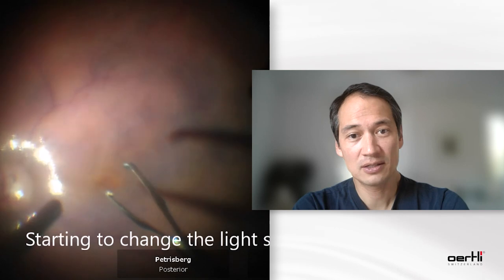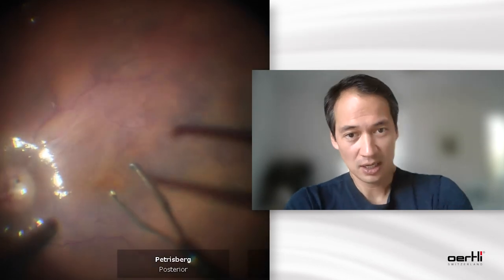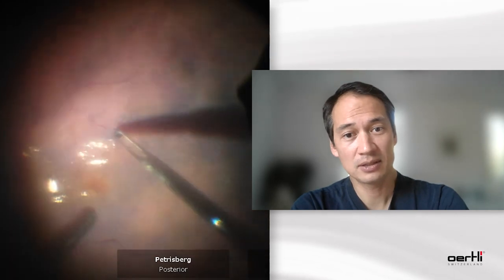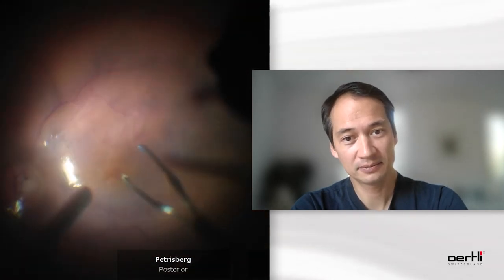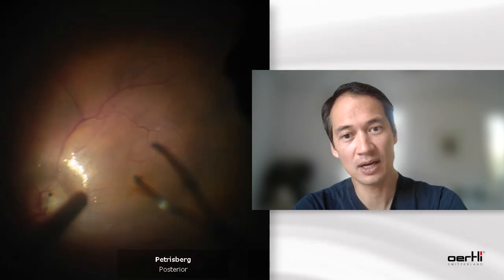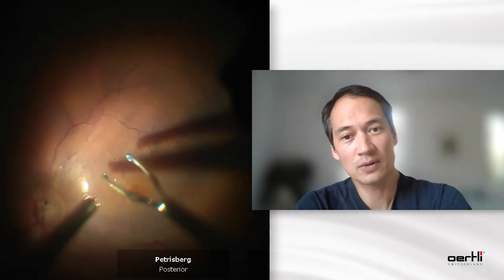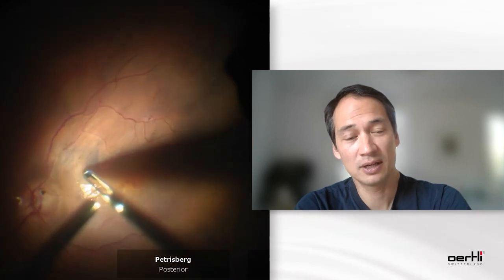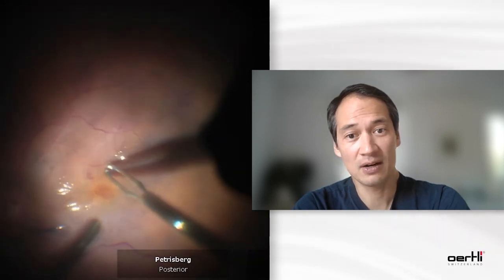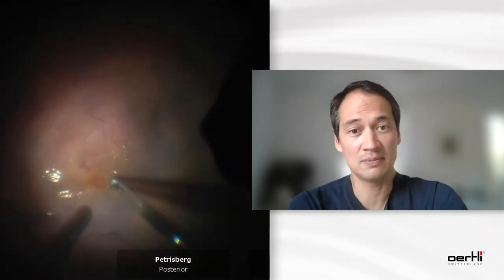And now I just start to change the light setting, and you will see that once the light setting changes, you will see the edge of the area that I've already peeled. You will see it a bit clearer for a second. Now see how the light changes and see how the edge of the peeling area gets a bit clearer. And once I catch this visualization and the part where the area ends — where I've peeled or not — this image is kind of frozen into my brain, and it's safe there.